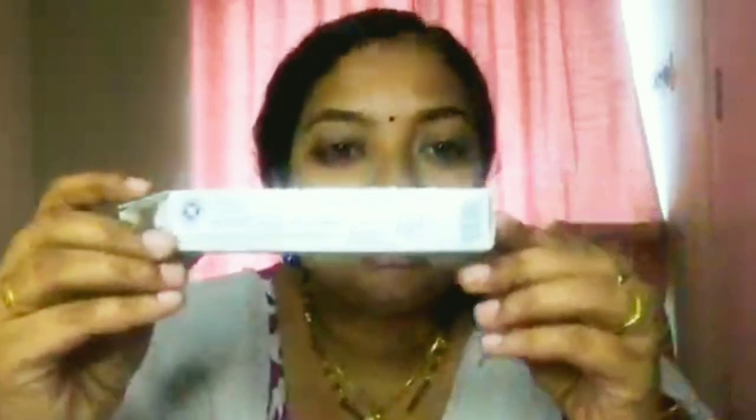I will show you the product — this is Viva Skincare Cream. It comes in a very good tube, and I will show the cream also. It costs just 75 rupees. The cream comes with a sealed cap, and you can see it now.